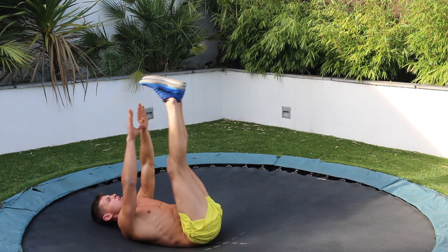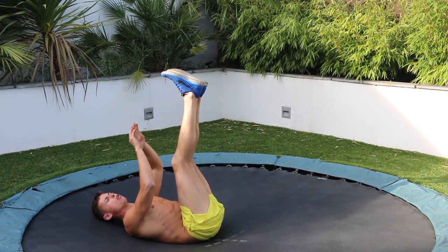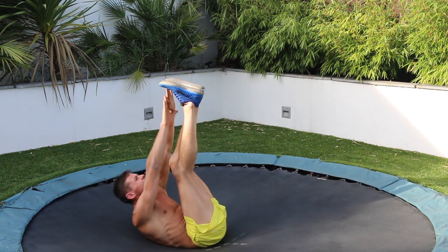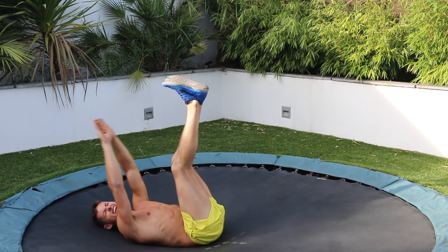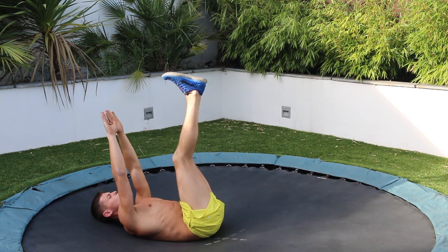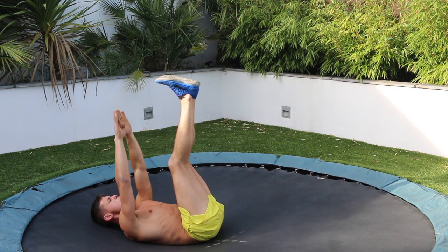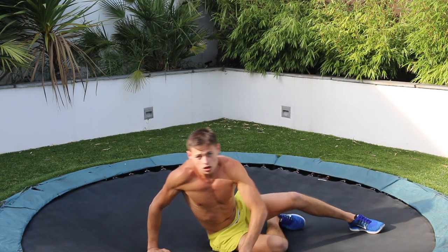Touch your toes, one side reps. Right foot, left foot, and so on. Ten reps each side. Five, five, six, six, seven. Should be able to feel it at the top. Eight, eight, nine, nine, ten, ten.